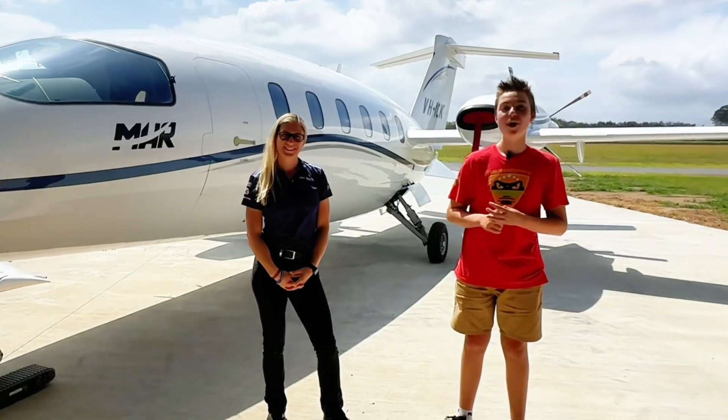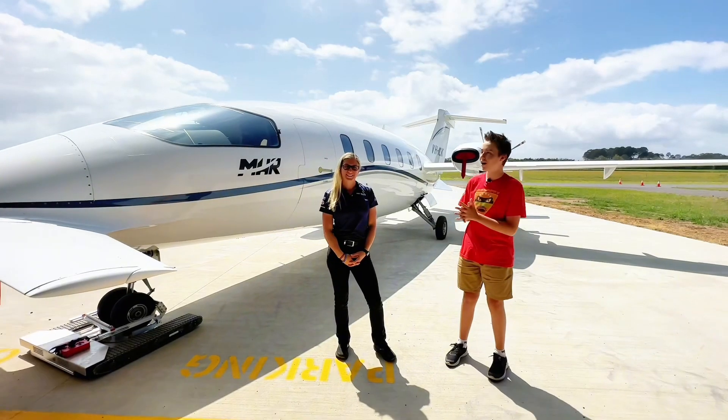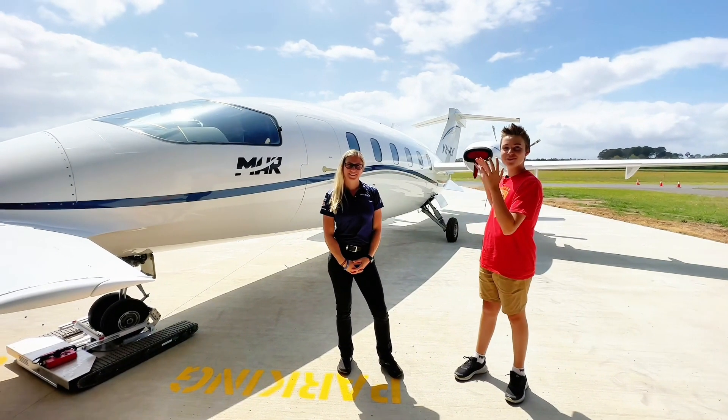Hey guys, BSnappy here. I'm here with Emma MacDonald. She's the pilot of this Ferrari of the skies.